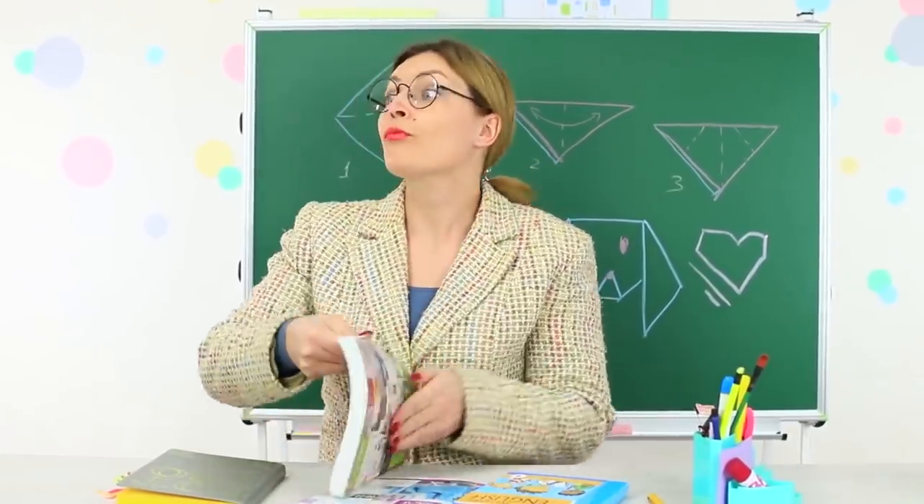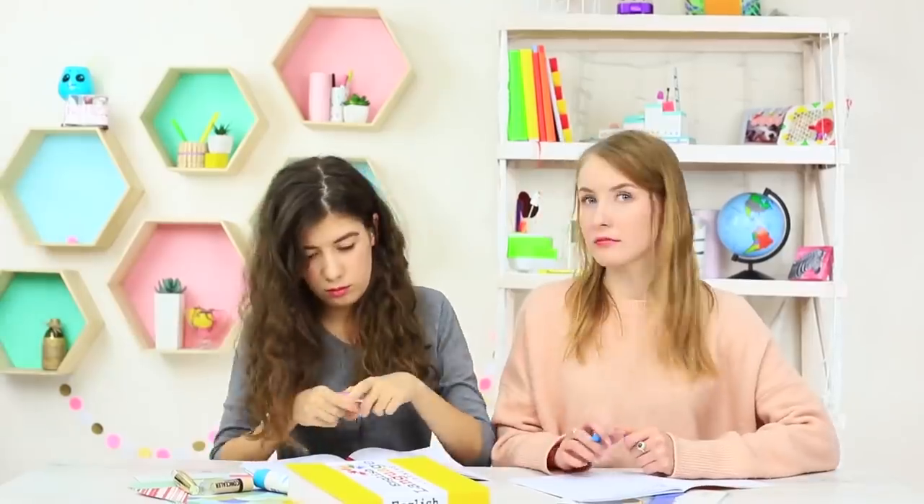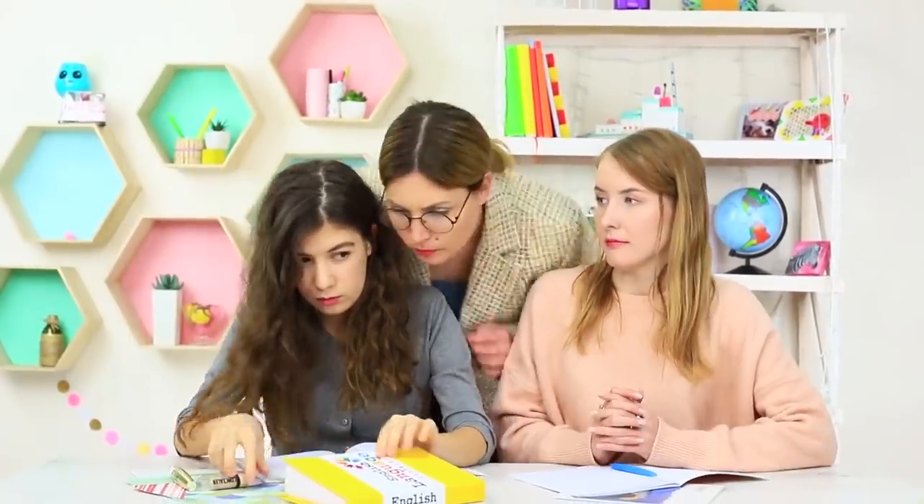Miss Smith asks us to open the books, but when she discovers what the book actually is, she takes the makeup stash away for herself.